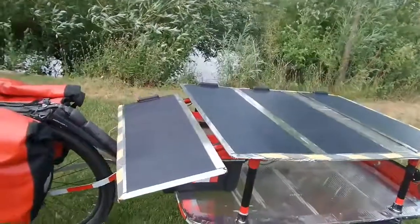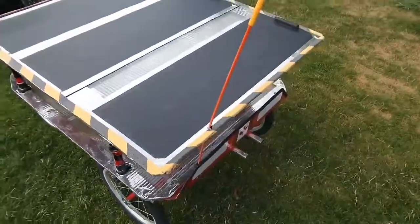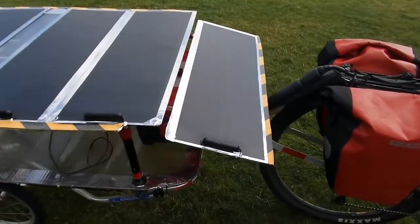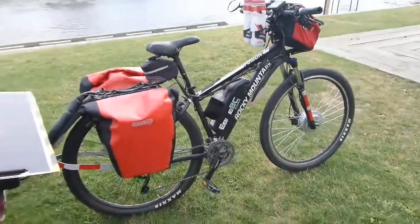My solar panel is here, which is 120 watts. Each panel on here — there's four panels that are 30 watts each. It's 120 watts total and now it's feeding through that unit up to the battery, so it is constantly charging even as I'm riding.